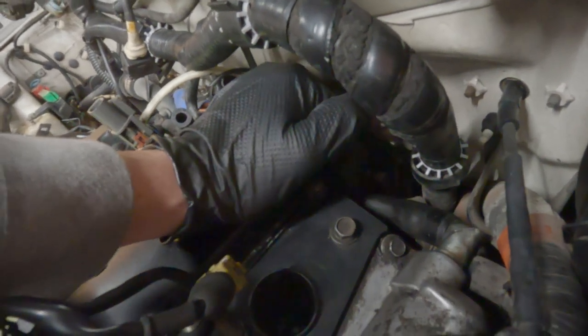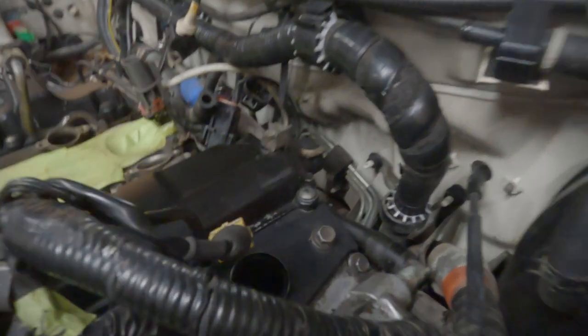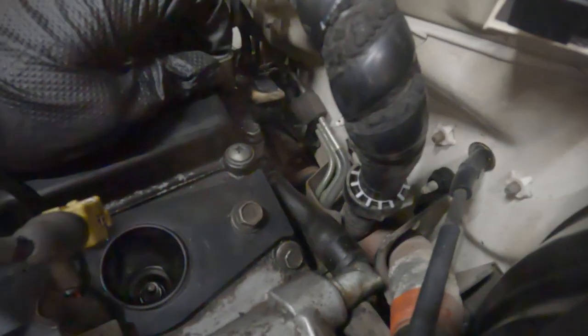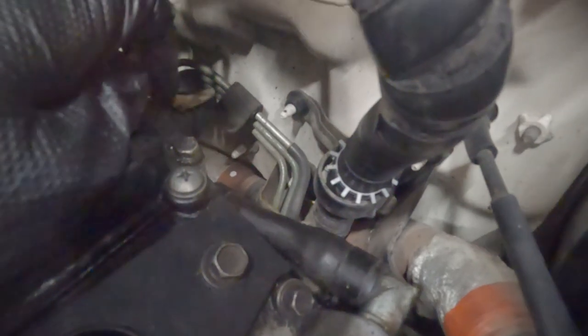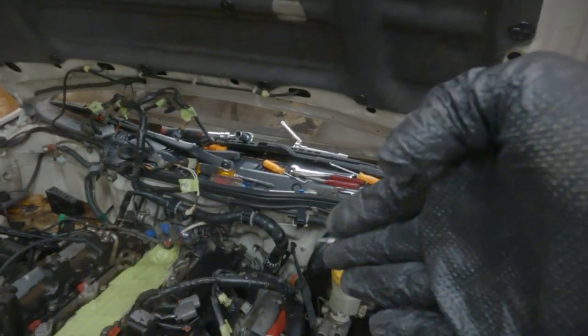There's a PCV hose on the driver's side in the back of the head that we were having a really tough time getting at. Sam Squanch got the Dremel out on the extendo bit, and that's gonna cut these two hose clamps — there's one here and one back here. I have no clue how you would get these off without destroying them. Z1 also gives you hose clamps for their new hose, which they don't do for any of their other hoses, so we kind of think this is how you do it.